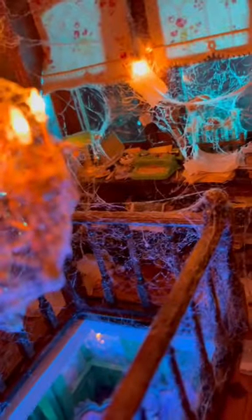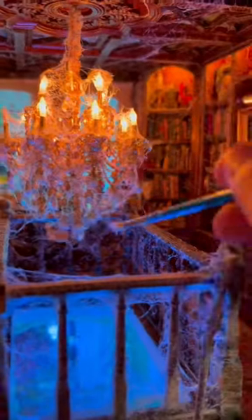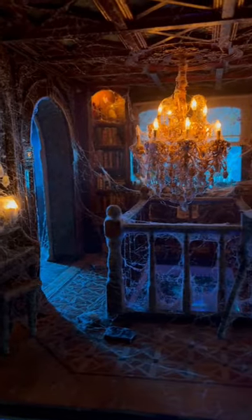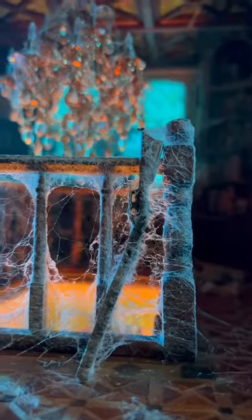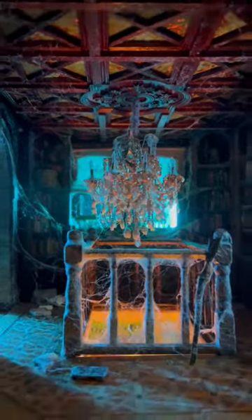I like my stuff extra spooky, so I put lots of spiderwebs, but if you want to remove a little bit, you just gotta go in with a little paintbrush and boom, it's gone. It won't stick to your stuff, it won't really ruin anything. It's my absolute favorite way to apply spiderwebs without befriending a spider and asking him to move in.